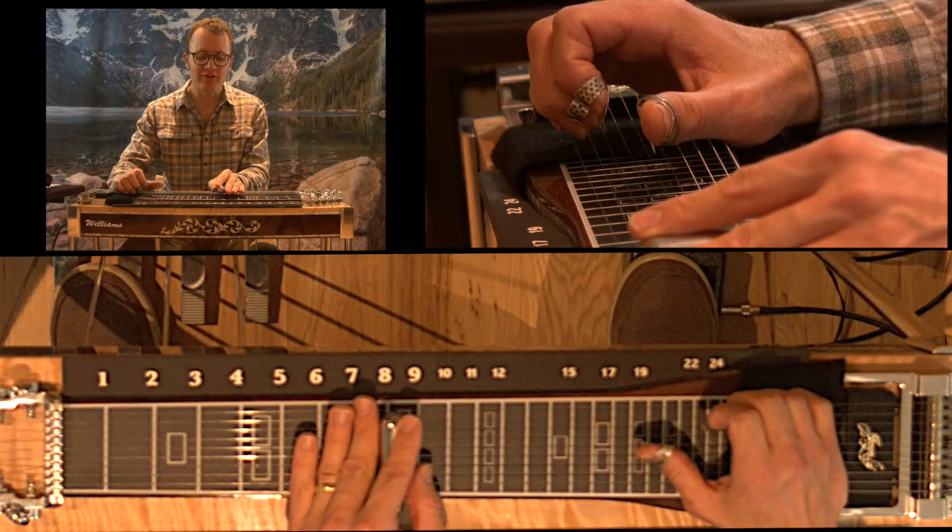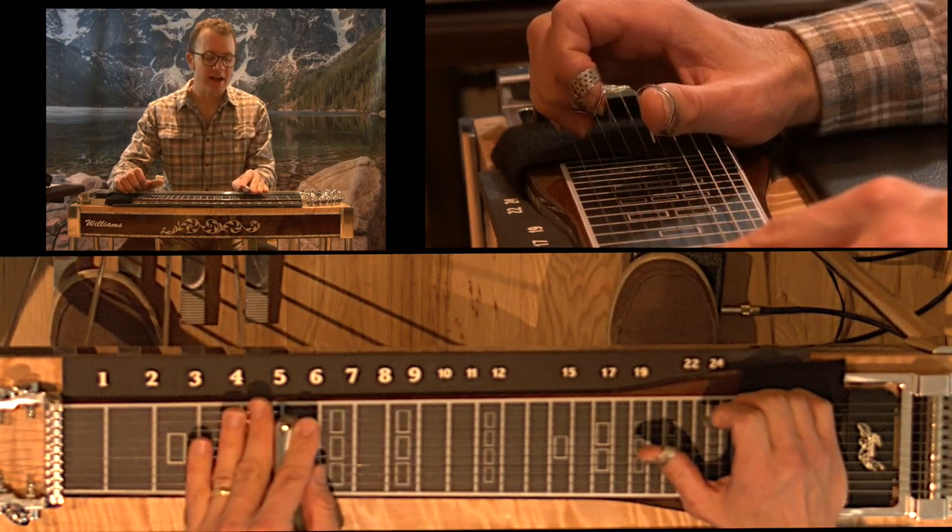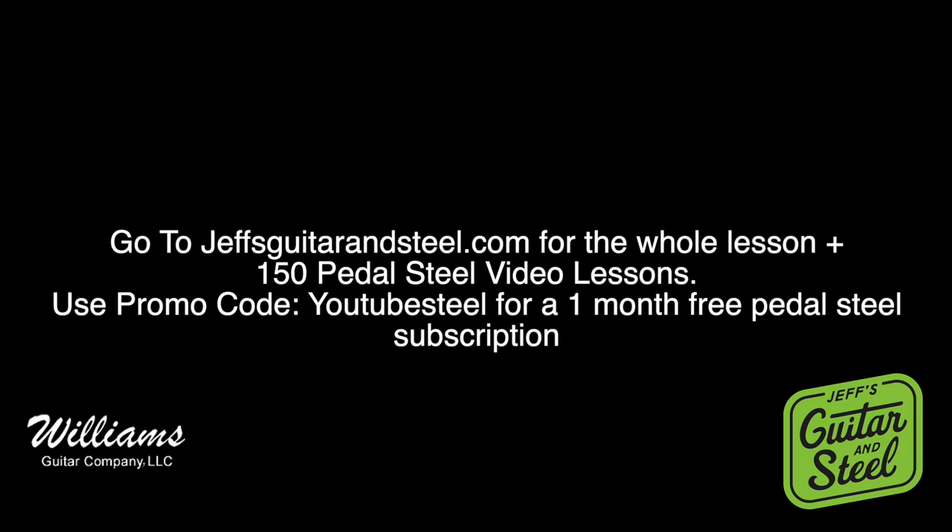Then I grab these strings again and slide down to the 5th fret.